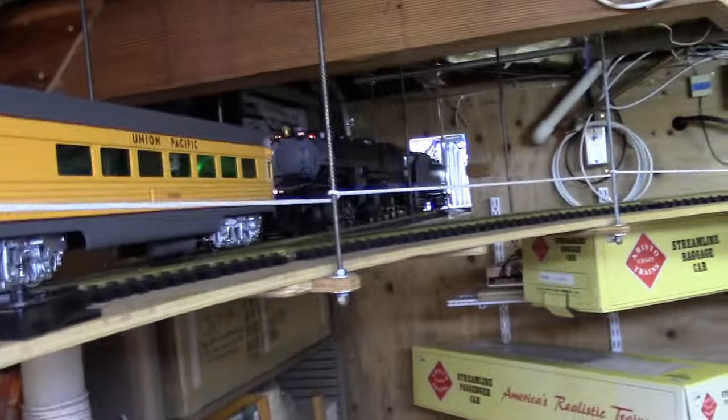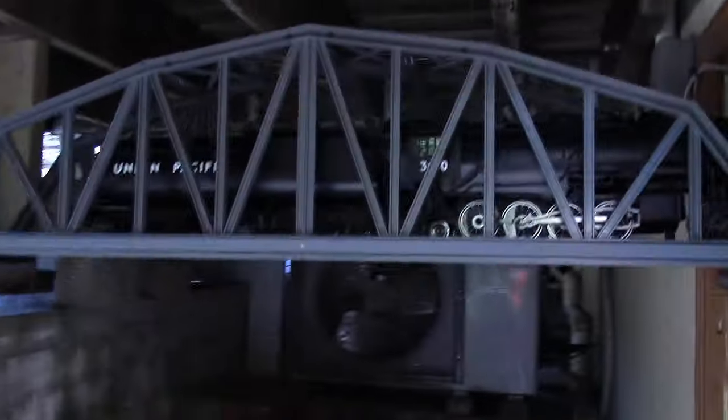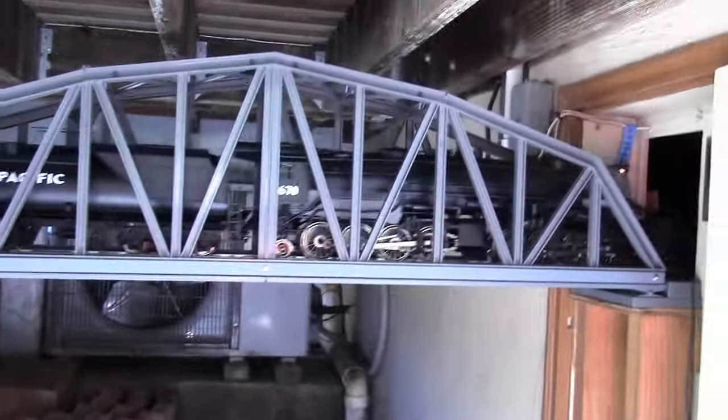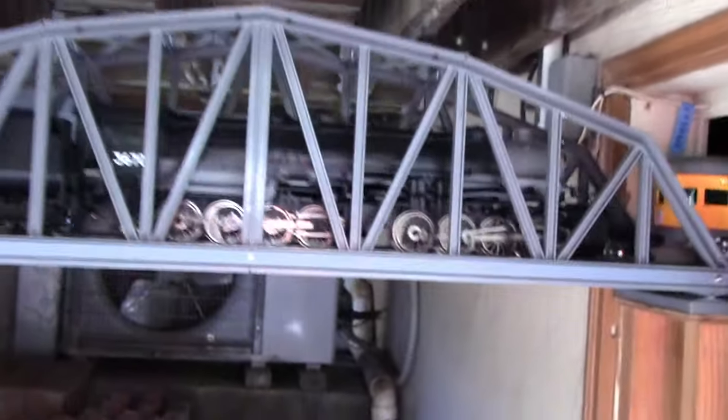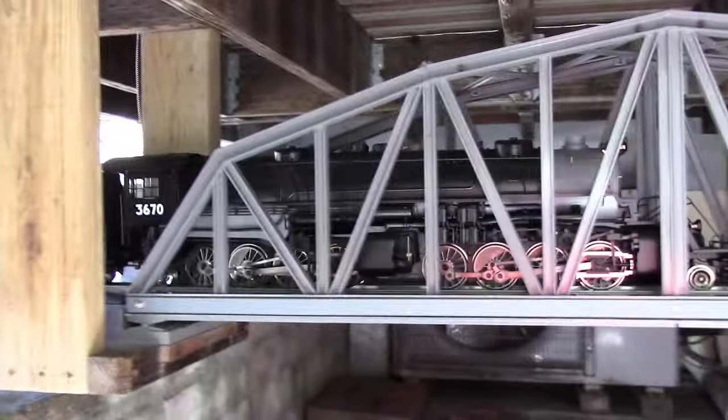Here it is exiting as I go outside. It's coming across the LGV reinforced bridge, reinforced with steel, because this engine weighs about 16 pounds thereabouts.